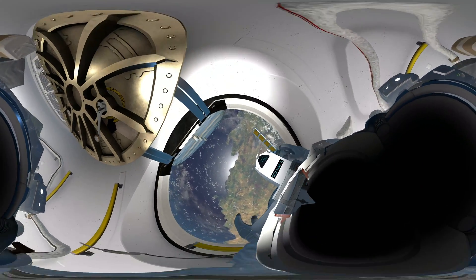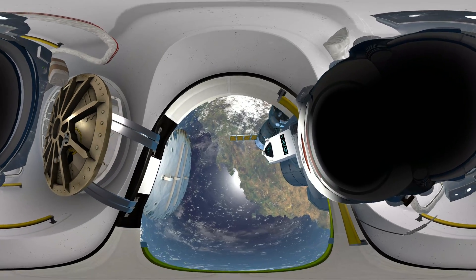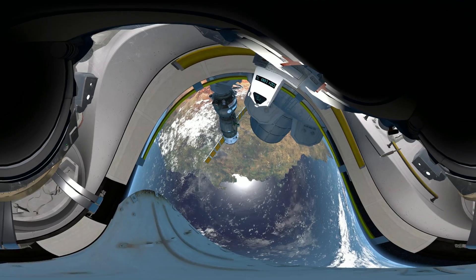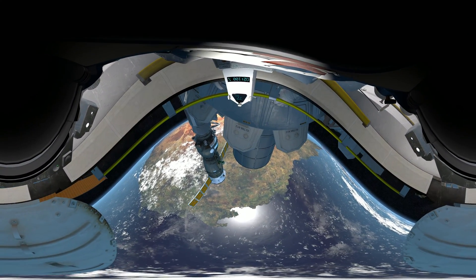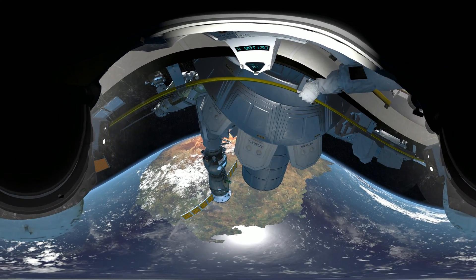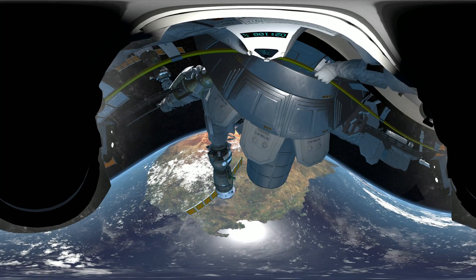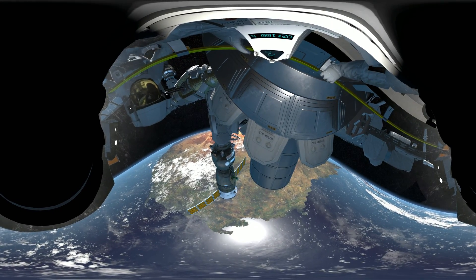Take it nice and easy. We want to keep your heart rate steady — anything under 80 beats per minute is great. EV2, readings down here are optimal. This is going to be a walk in the park for you. It's okay, my heart rate was going nuts the first time. Hey, newbie — great you could join me.